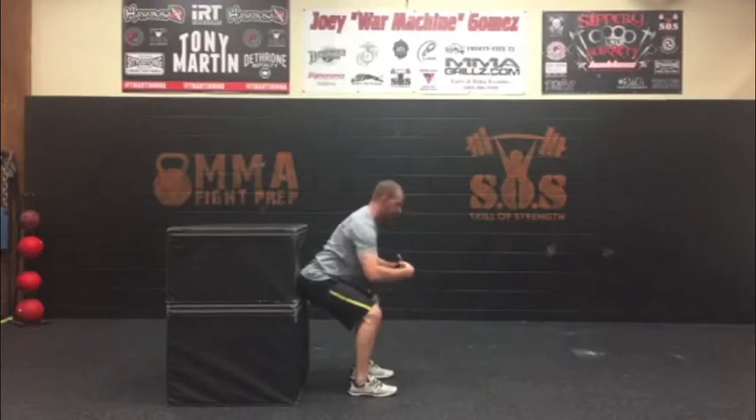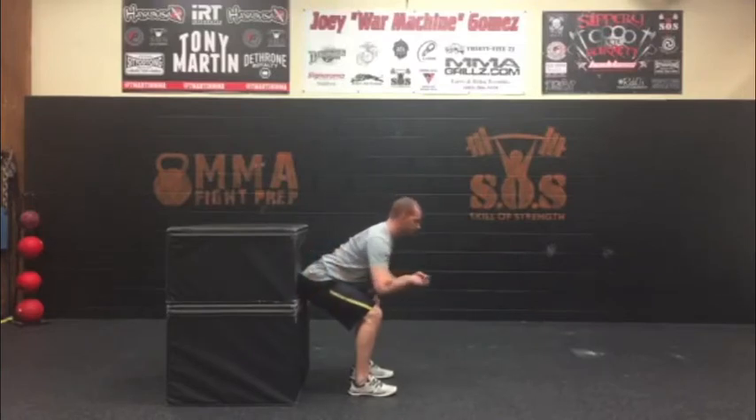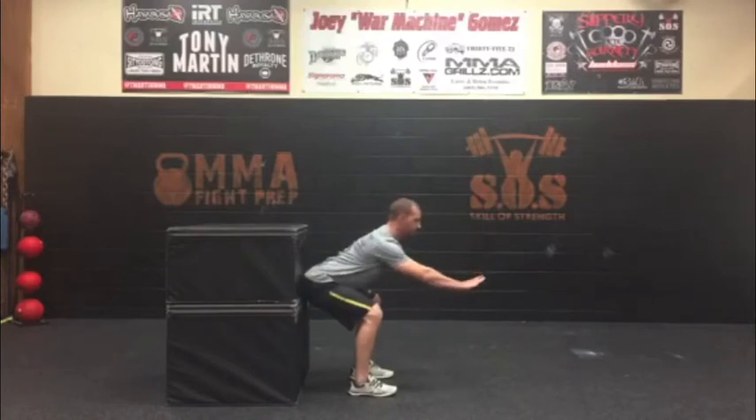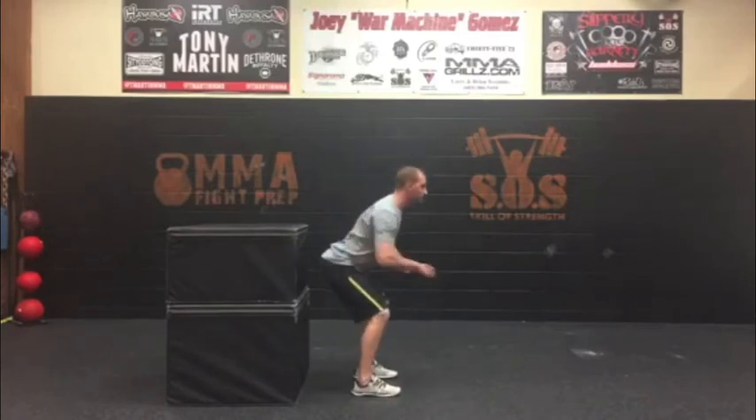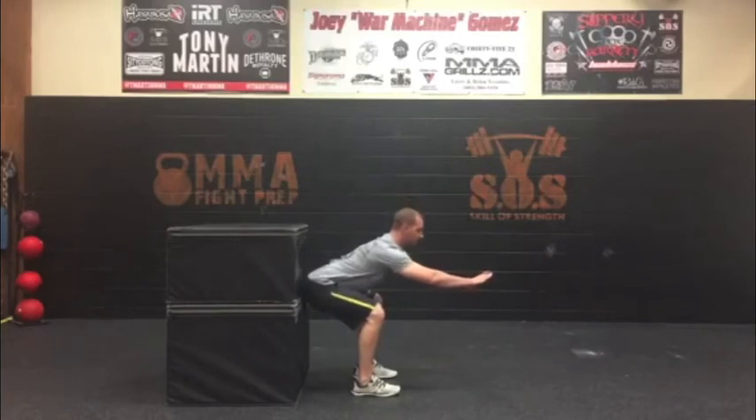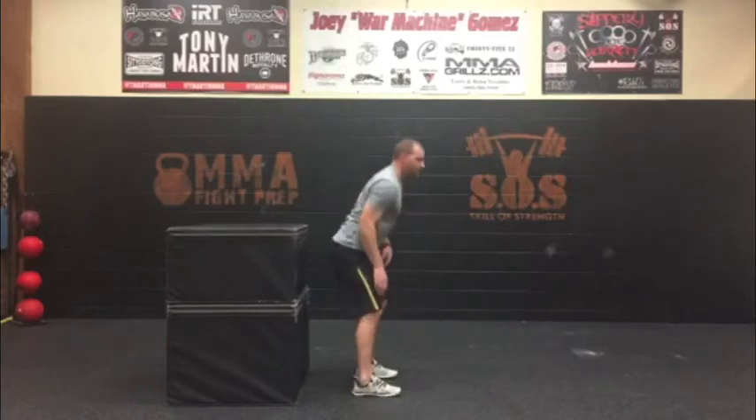We want to be careful that we're not just sitting back against the wall — we're not using the wall to hold ourselves up, we're just using it as a point of reference for where our hips should be. If this is easy, take a little step forward and that's going to force you to hinge a little bit deeper, reaching your butt back a little bit more and holding a deeper hinge.